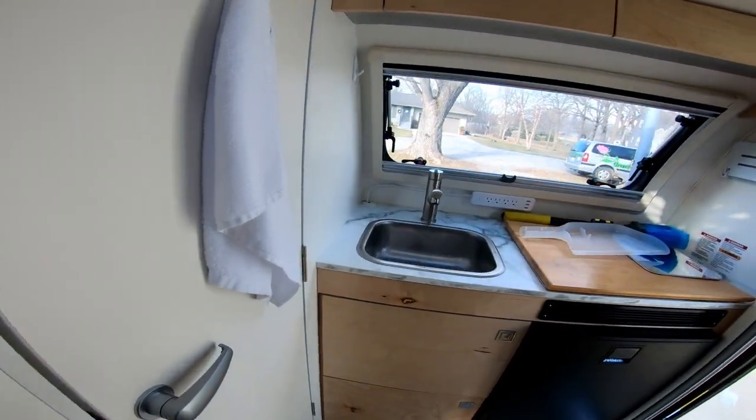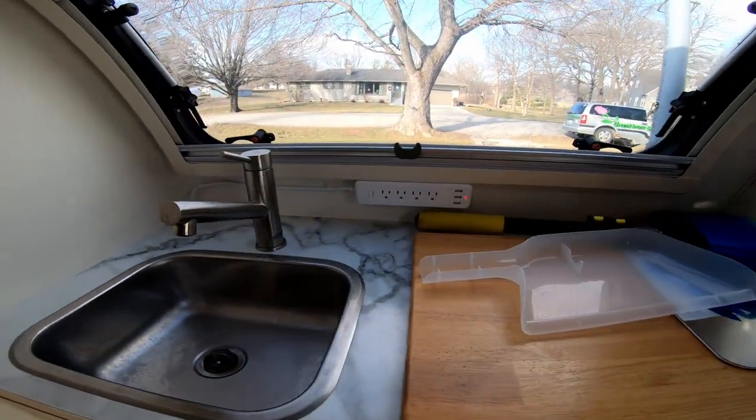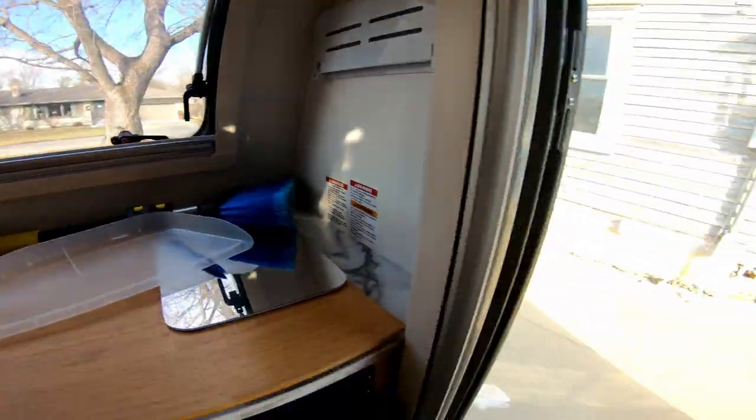One thing I did is I ran this power strip below the window down — there's an outlet there. That gives me a place to plug the coffee pot in, the ice machine, and some USB ports.